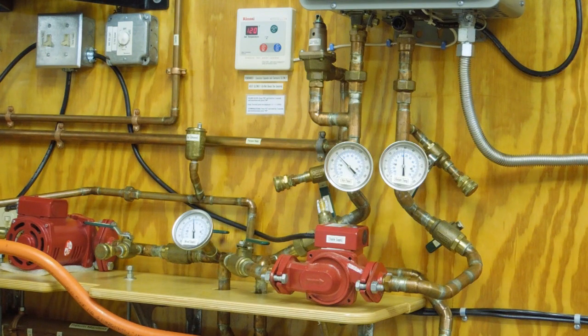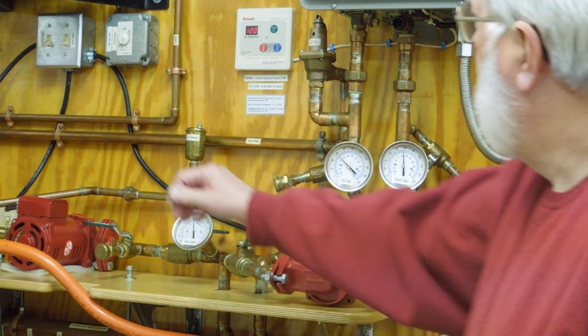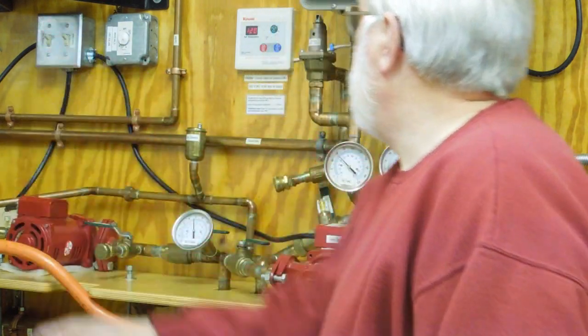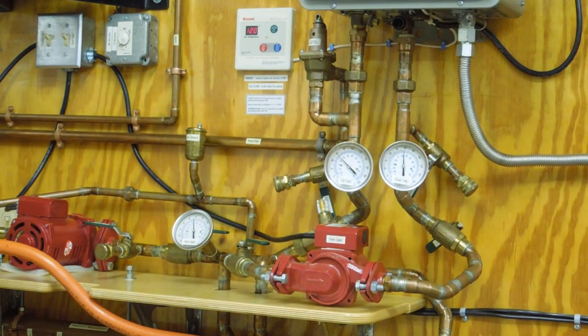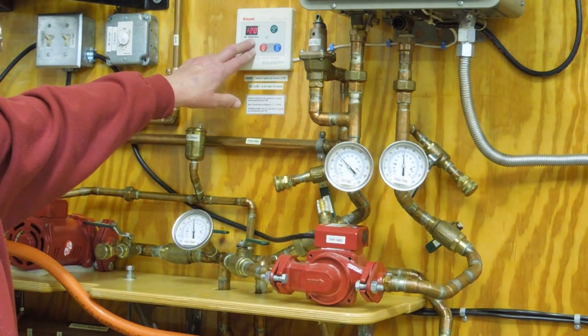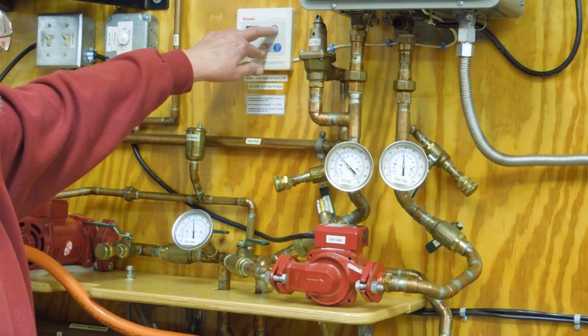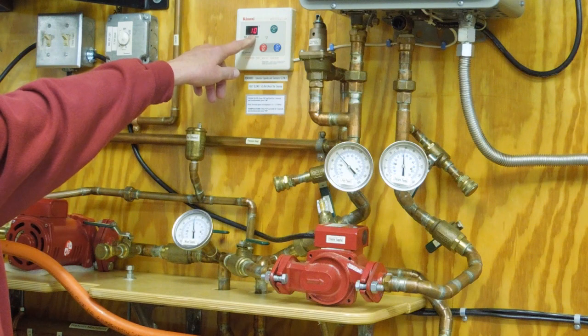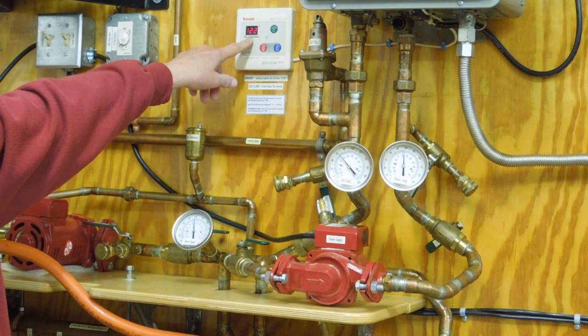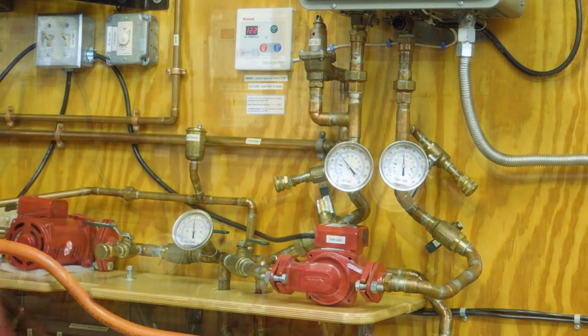Turn on the electric, turn on the gas, circulation pump, heater pump — you can hear that the on-demand heater is starting to go through its process and firing up. I have a digital readout of the temperature, and that's telling me I'm pumping at one gallon a minute.